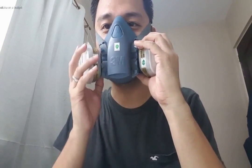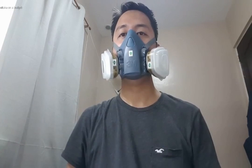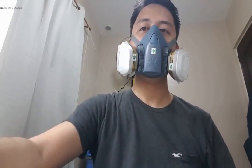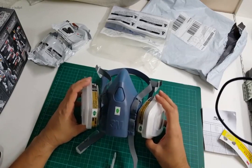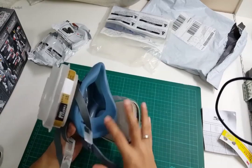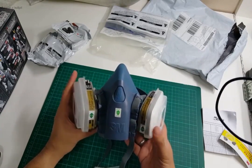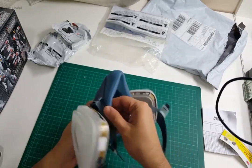Even with a bit of scruff here — yeah, really good. Okay so it fits really nicely. Definitely more comfortable than my old mask. Even with the added weight, this still feels much more comfortable.